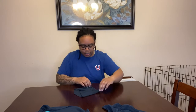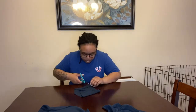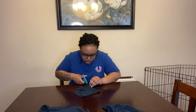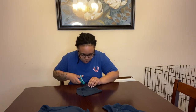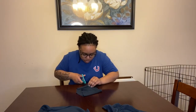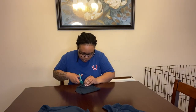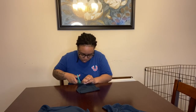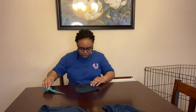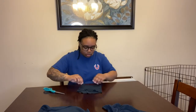Then once you get it like that, you'll cut slits on both sides of the fold. Make sure you cut it all the way through. When you get your slits in, it'll look like this — and when you open it up it'll look like this. You should have four holes, and the same thing on the other side.